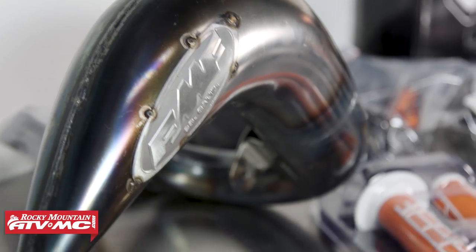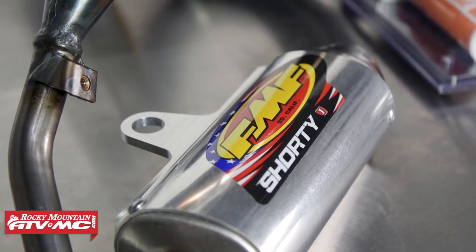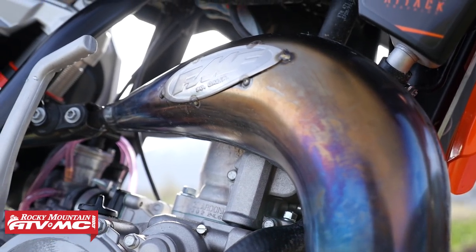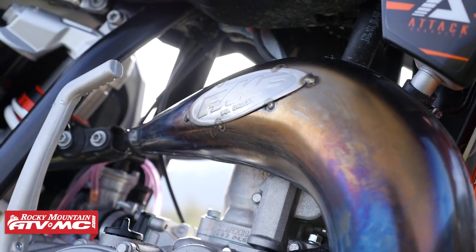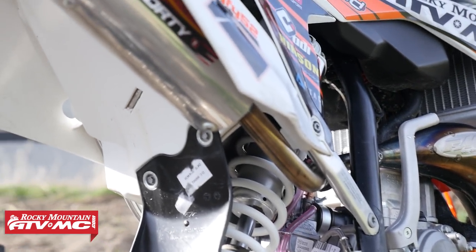Then we added the FMF factory fatty pipe. Donnie from FMF has always helped out Cyrus, and it's been a great help. Adding this pipe gives him better over rev with the shorty exhaust, and it allows him to go out there and really make this little bike scream.